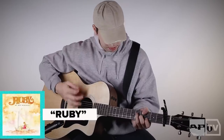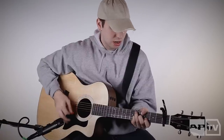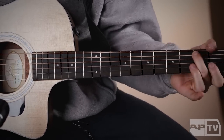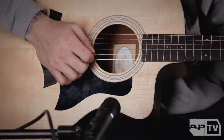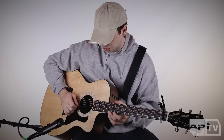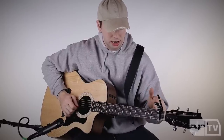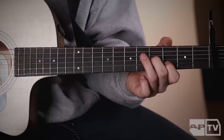So the intro is — how I remember the strings to this day is: Easter Bunny gets drunk at Easter. So Easter Bunny, so B — I'm gonna talk in the sense that there's no capo, but there's a capo on the first fret — so fret three, three, and then G is four.